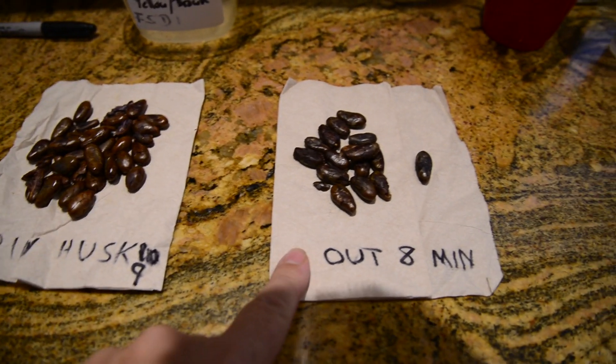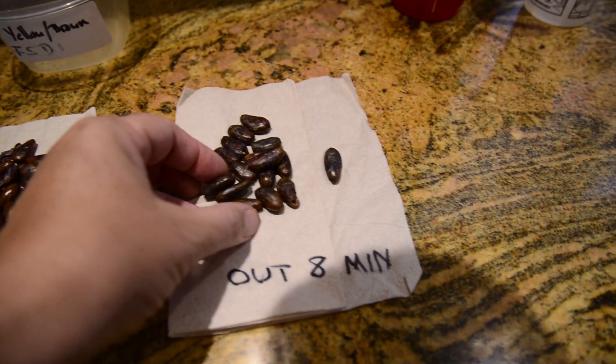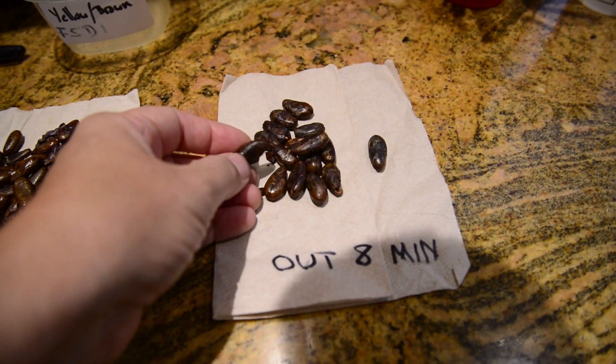These ones were roasted out of their house for eight minutes. They're a darker brown, but not shiny.